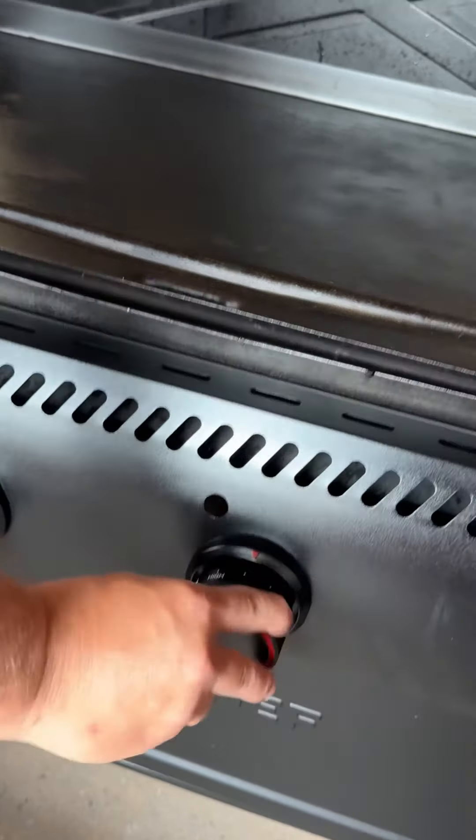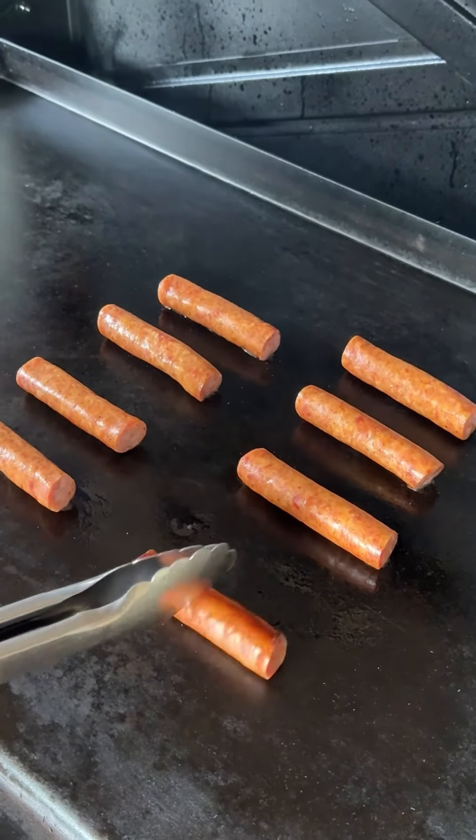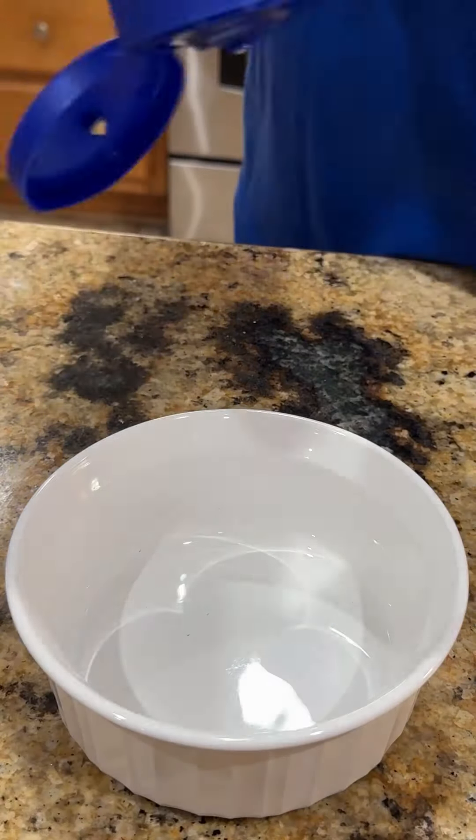Now time to go outside, get the griddle top cranked up. We're going to throw our smoked sausage down and just keep rotating it until they are fully cooked and look like that. Remove them, set them to the side.